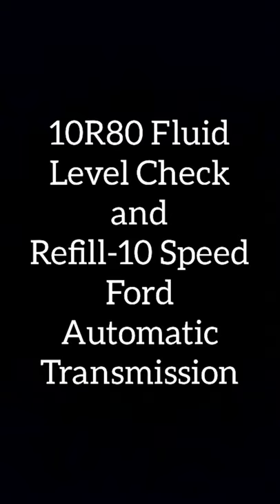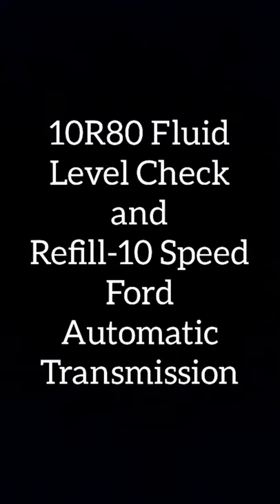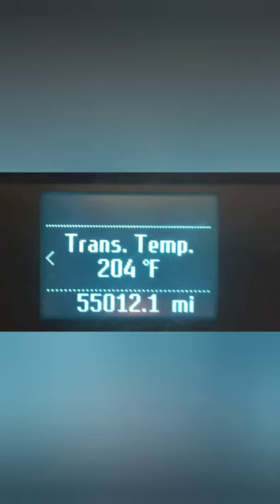In this video, I'm going to show you how to check and adjust the fluid on your 10R80 transmission. First thing you want to do is get your transmission up at operating temperature.